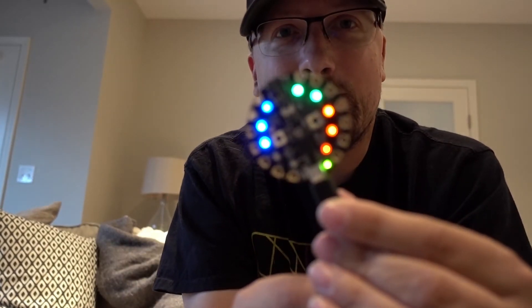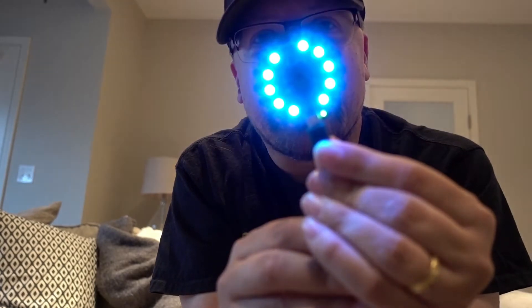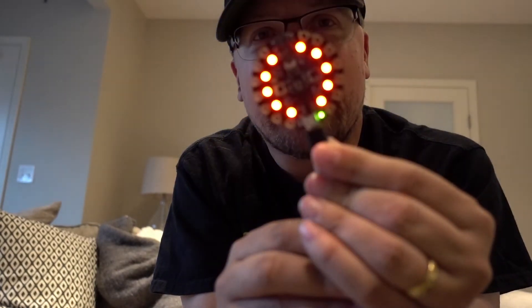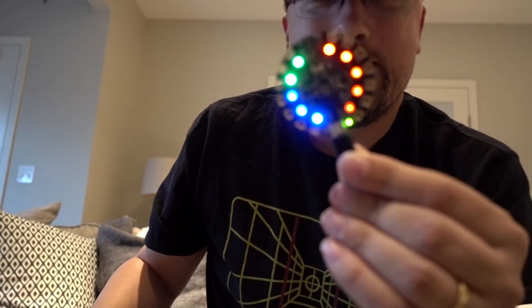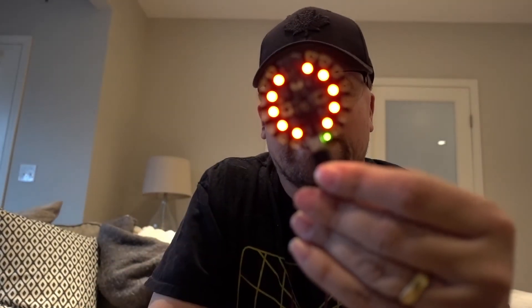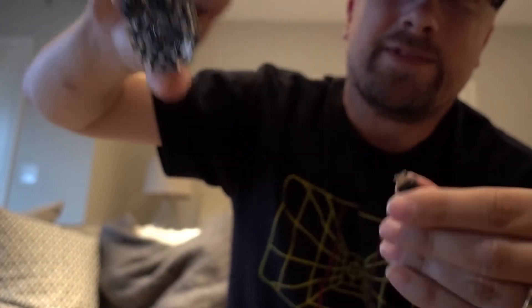This is some code I've loaded onto my Circuit Express. As you can see, it plays with the LEDs.